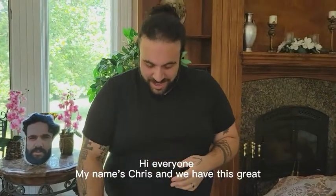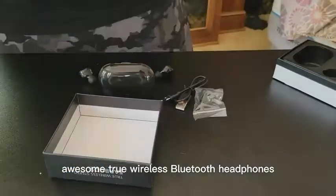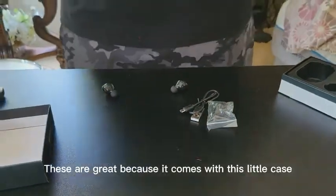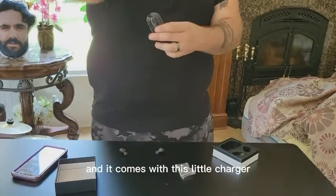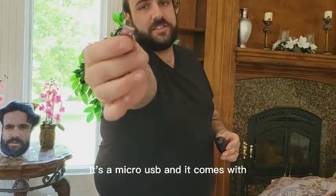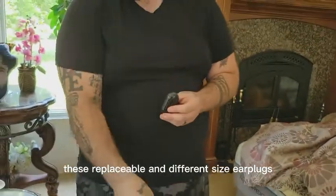Hi everyone, my name is Chris and we have these great, awesome true wireless Bluetooth headphones. These are great because they come with this little case. You charge the case, you don't charge the headphones. And it comes with this little charger — it's a micro USB — and it comes with these replaceable, different sized earbuds.